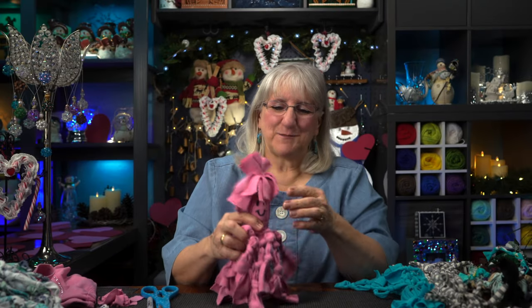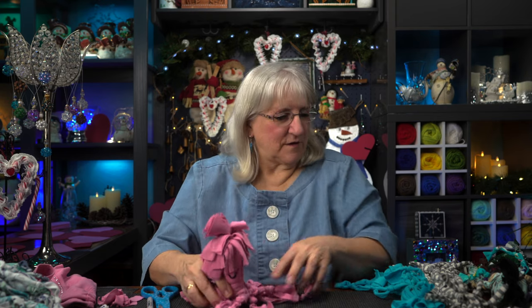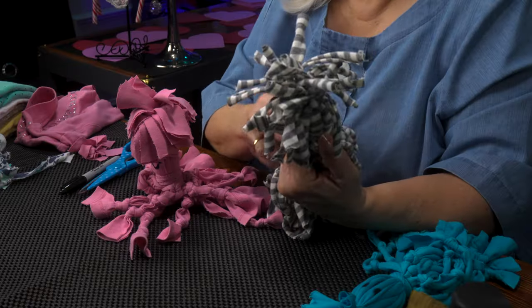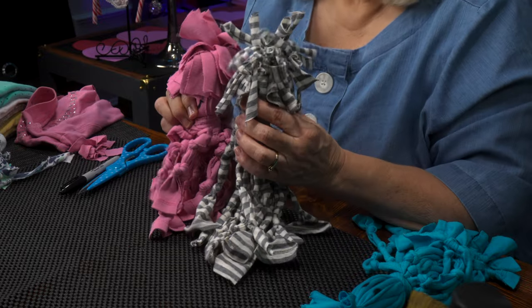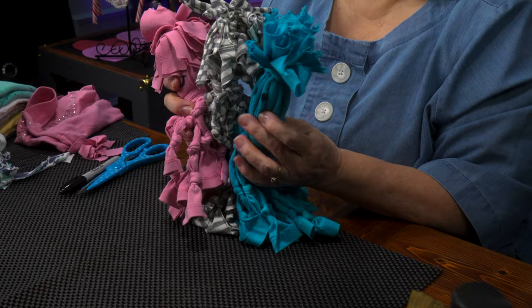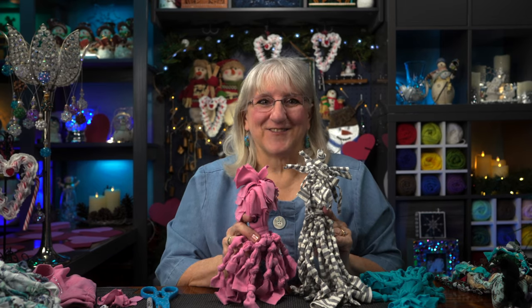Now depending on the fabric you use — cotton is preferred — but different cotton shirts behave differently. This one came out really curly; when I pulled the fabric it did that on its own. When you pick your shirt and start making your scrap rat, it's going to have a personality all its own. Your dog is going to love all of them. They all turn out differently, but they're all going to be a fave for your pup. If you like what you've seen here today, give us a like, subscribe to our channel, and ring the bell so you know when our next episode is coming up. Until then, treat your pup to a scrap rat — you won't regret it, and they're going to love it. See you again.